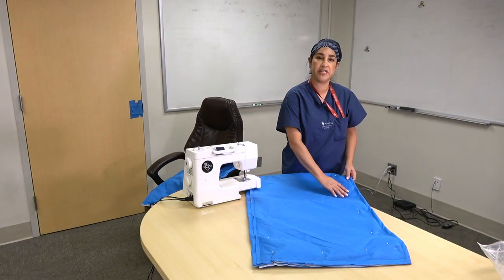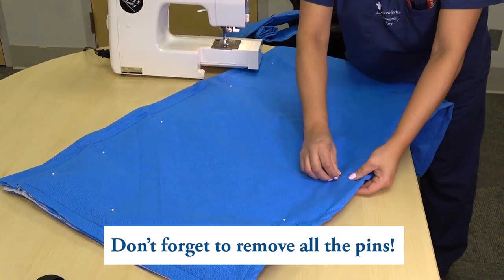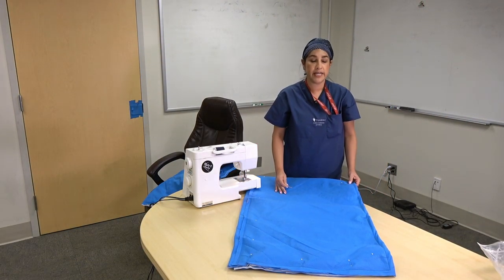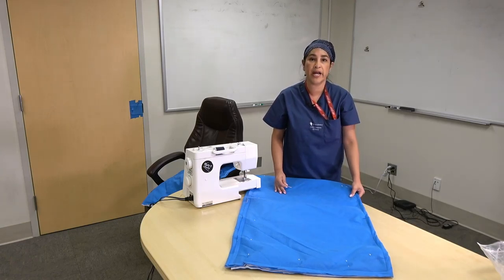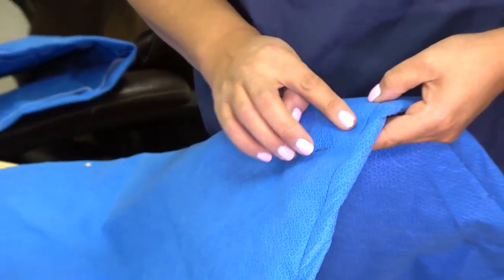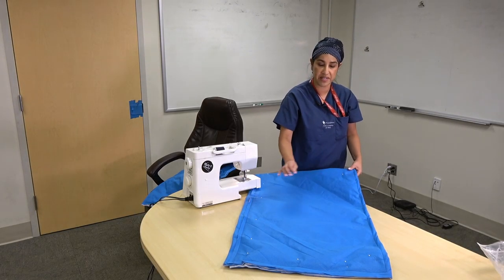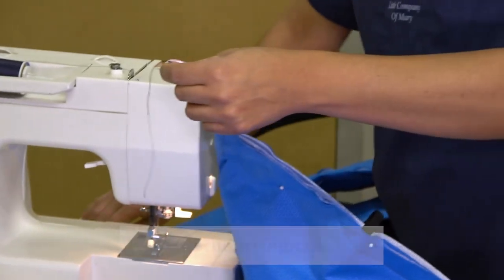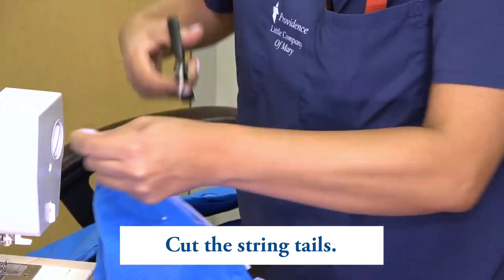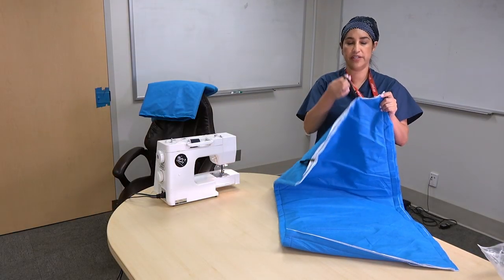After you've done your running stitch on all four corners, make sure you take your pins out, being careful not to poke yourself. You can also take your pins out while you're sewing — just stop and remove them — but what I do is put them a little further back from the border so I can just go. After taking all the pins out, make sure the thread tails are cut off.